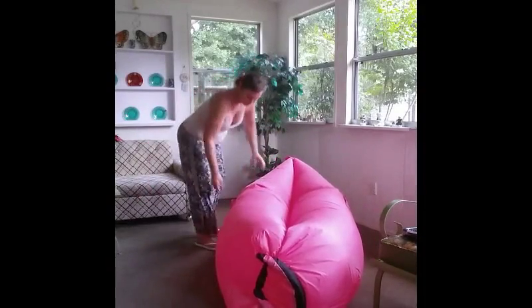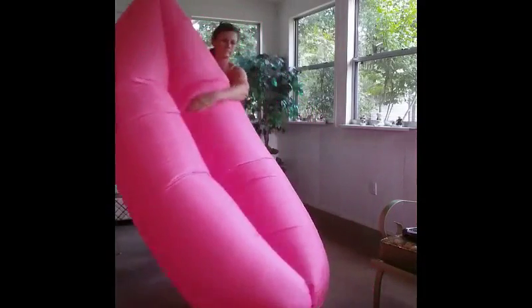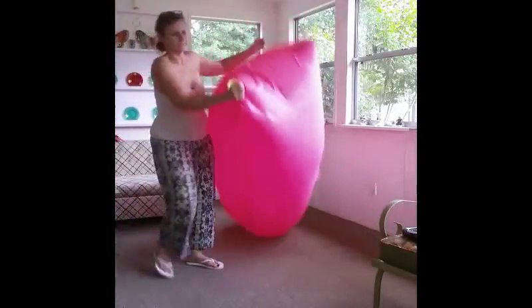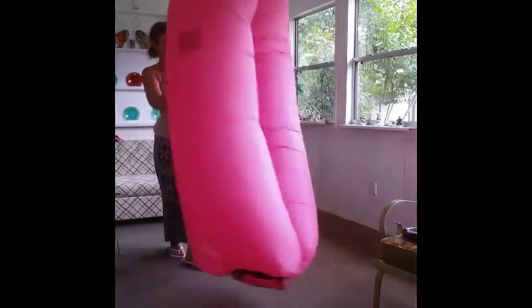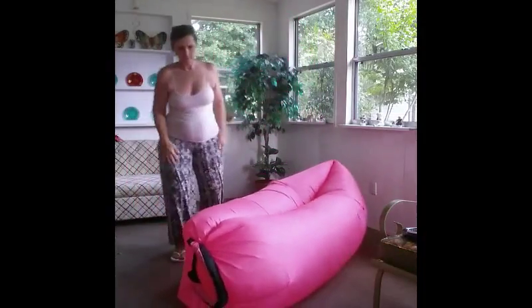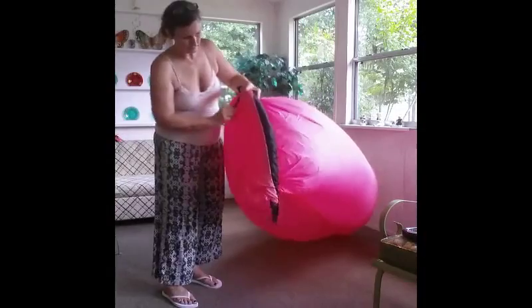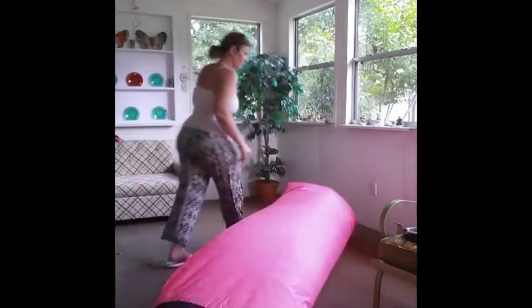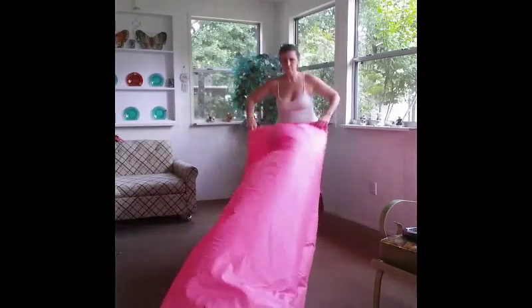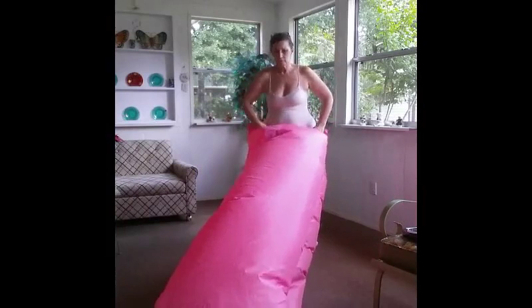A few other things: it has some pockets on the side, and it has a little anchor point so you can peg it into the ground at the beach so it doesn't blow away. To put it away, just undo it and roll it right up — takes a couple of minutes and it's really easy to store away.